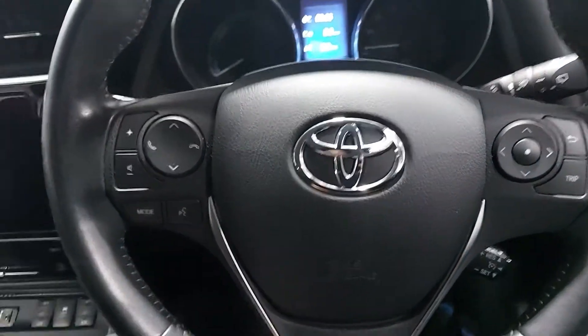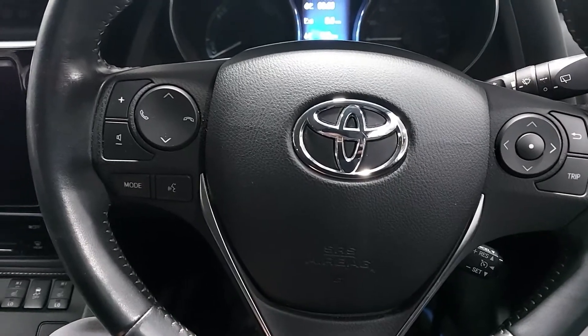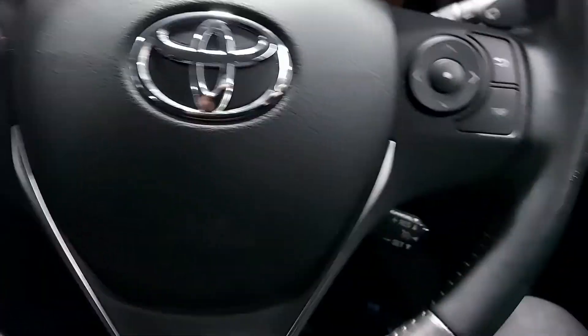Hi everyone, today I'm gonna show you how to start the thermic engine on a Toyota Hybrid Maintenance Mode. You're gonna put ignition on only, you're gonna press twice on the accelerator.